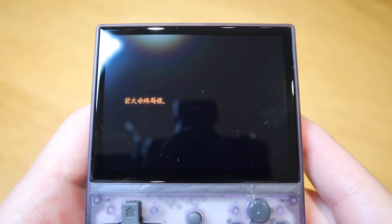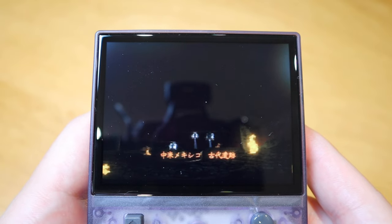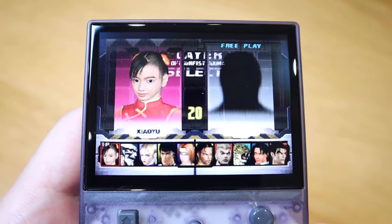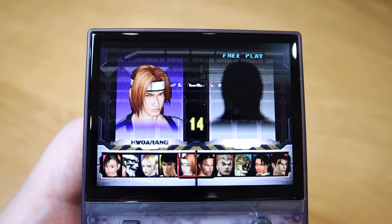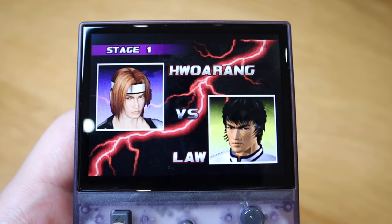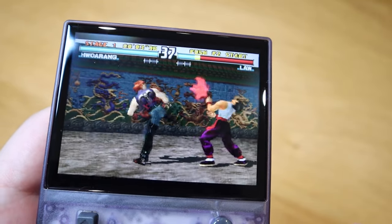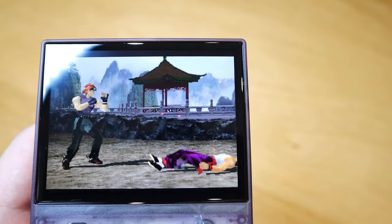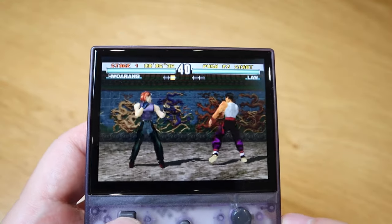Now let's try Tekken 3 — probably one of my most favorite Tekken series of all time, because we're seeing the new introduction of Hwoarang, who's Korean by the way. You can see my fingers doing this — and we all know why. Just knowing the fact that I can play Tekken 3 on this tiny game console is really good.